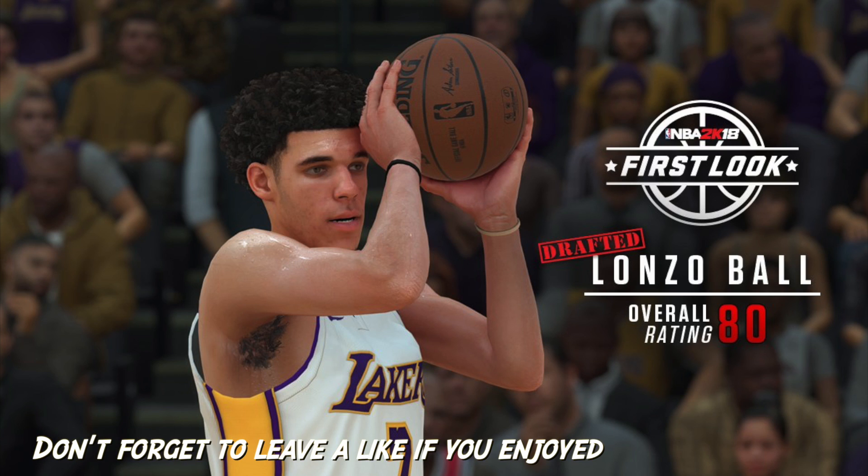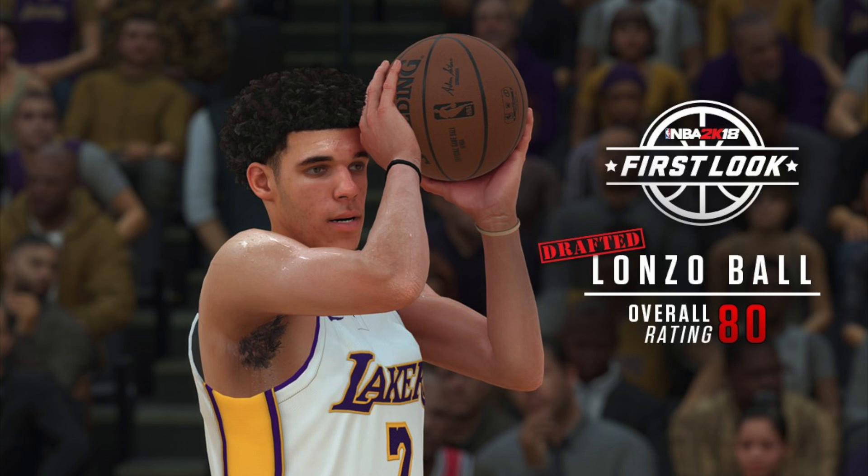This is some good news because as you already know, his jump shot isn't the most standard or traditional. He's got his own little swag on his jump shot — some people will say it's ugly or unorthodox, but it's him, it makes him who he is.